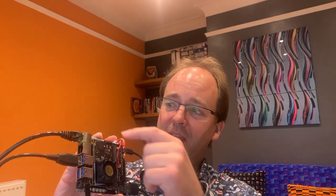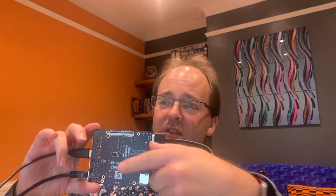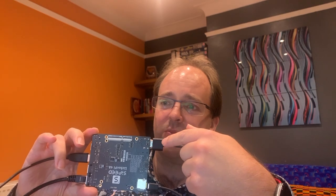It actually consists of a little compute module in a SODEM slot mounted on this daughter board. The daughter board has a pair of Gigabit Ethernet, 4 USB-C ports, HDMI output, headphone socket, GPIO, and power input in the form of USB-C. On the underside, there is a display output and a camera connection.